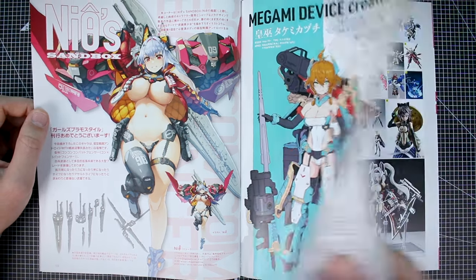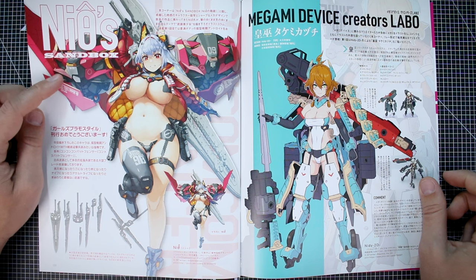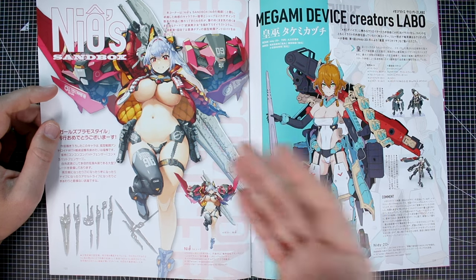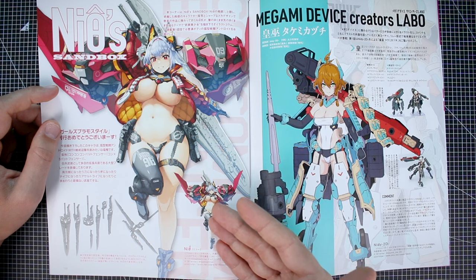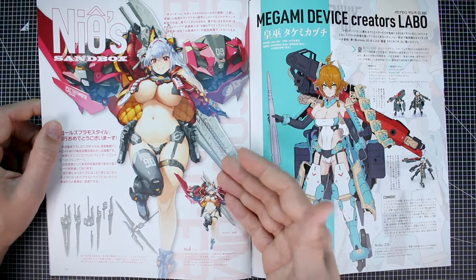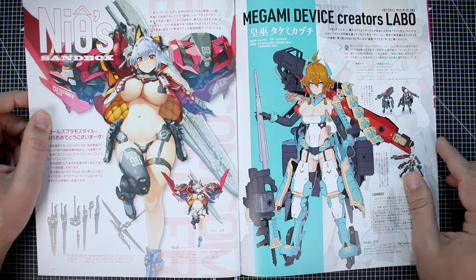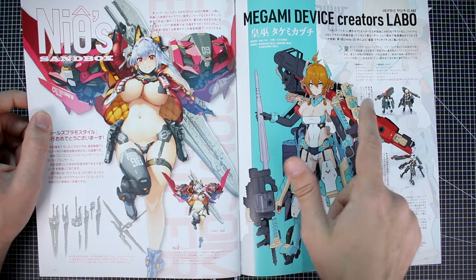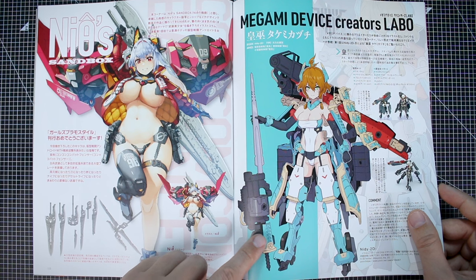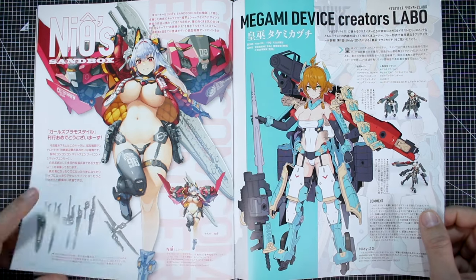The last sections include Neo's Sandbox — an interesting aesthetic we haven't really seen much in Mekumusume model kits. There haven't been many thicker-bodied model kits in the world of Mekumusume, and I'm hoping some company will explore that further. Then there's Megami Device Creators Labo — a design by Niddy2D, a designer we're much more familiar with. It's a cool new design, and hopefully it gets serialized into a model kit.